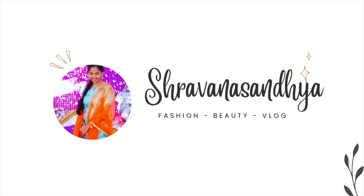Hi! Hello! I am Shavan Sandhya. Welcome to our channel. You are already looking at your thumbs up.